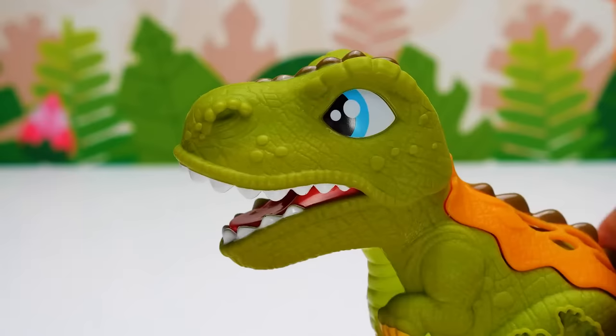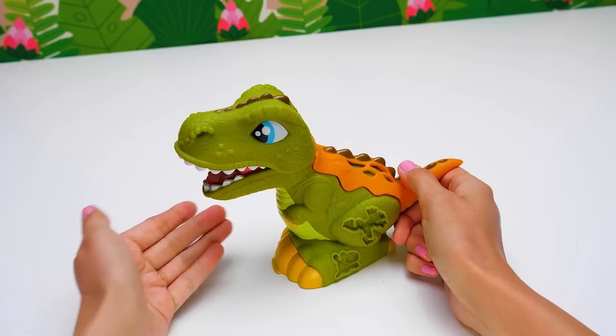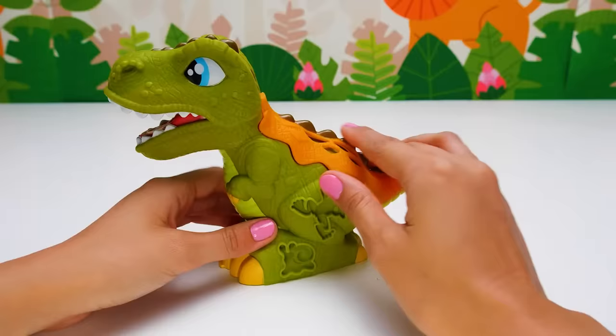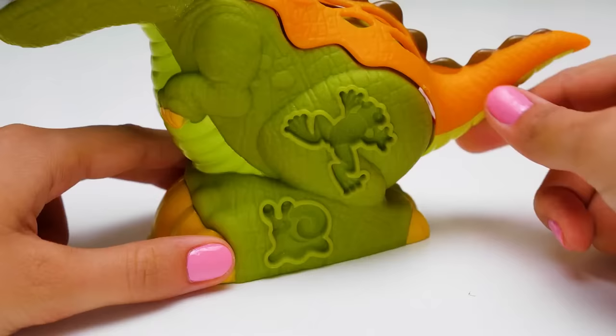I am a big dinosaur. But Dino, why are you roaring? I think I get it — you are hungry. Since our Dino likes meat, he is a predator. How can we feed you, Dino? Oh look, it's a frog! And a snail.